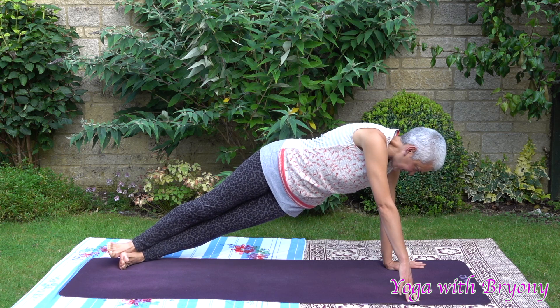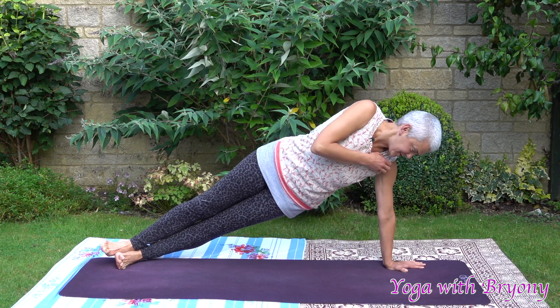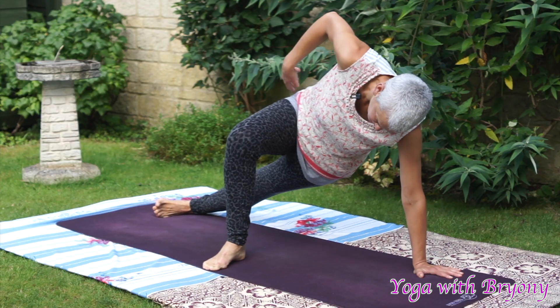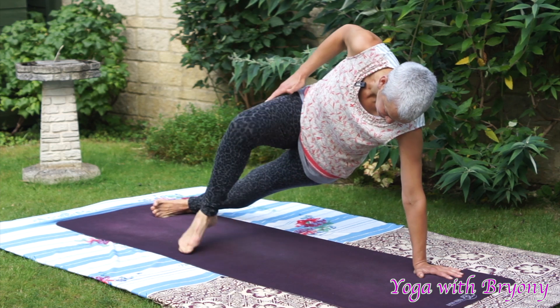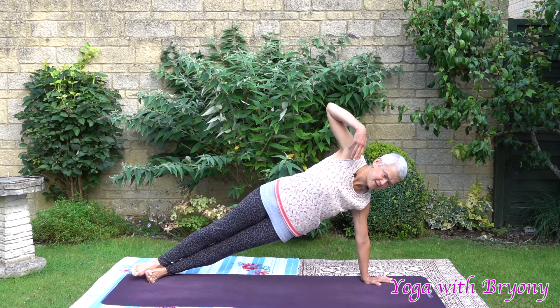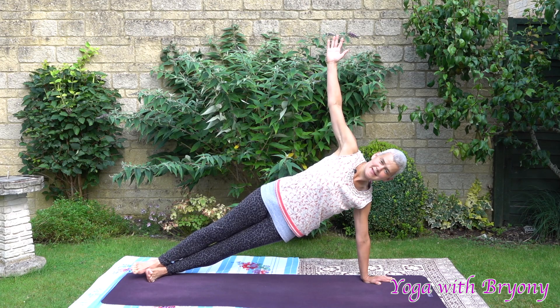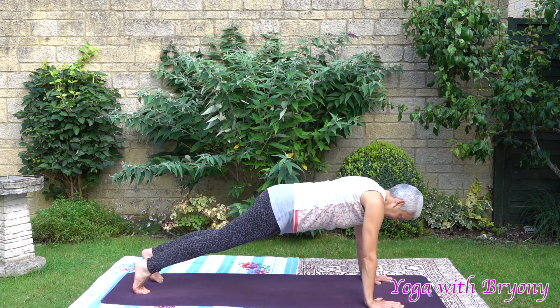If this is uncomfortable for you, you can bring your right foot forwards to help support you. So inhaling, we're going to reach the right fingertips up towards the sky. Hips are stacked. Engage your pelvic floor. Or you can bring your arm over your head. Inhale in. Exhaling back to plank.